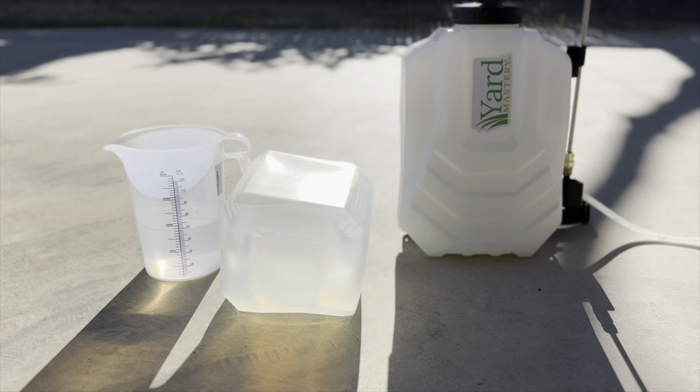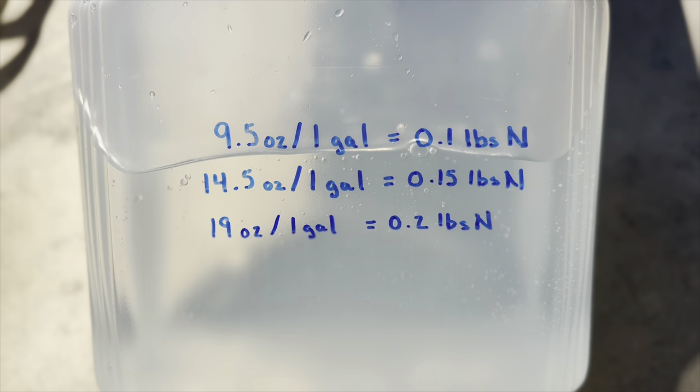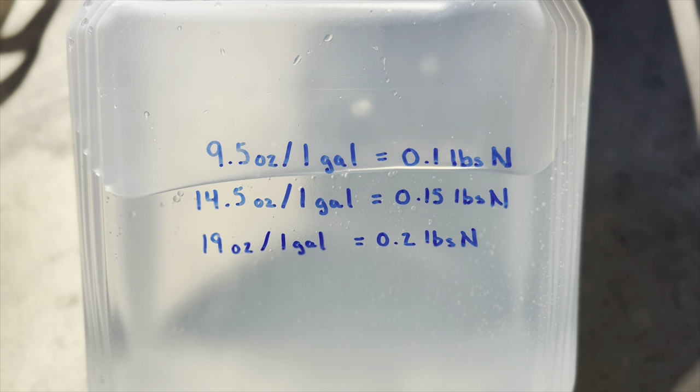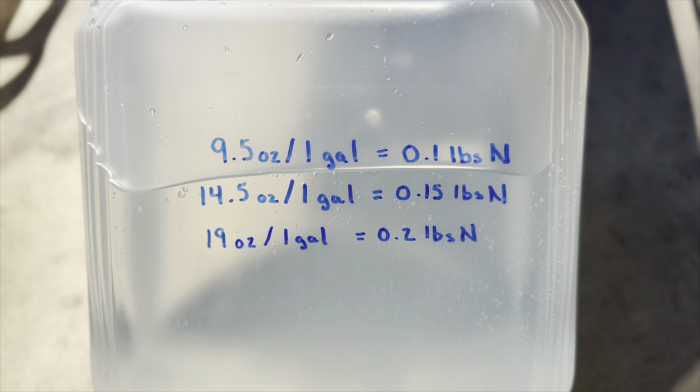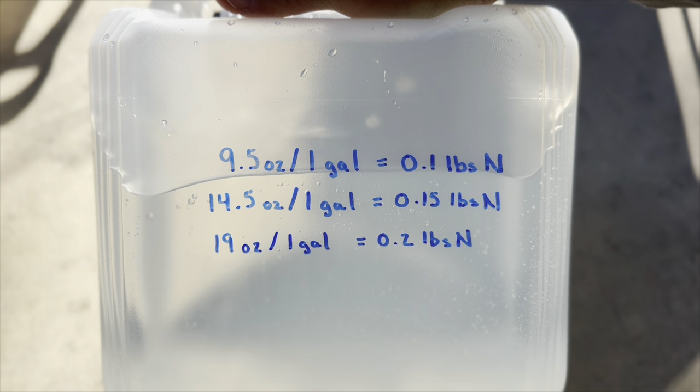It's been a few days and temperatures are going up this week — today will be 84, reaching into the 90s this weekend. I'm going to lay down some diesel exhaust fluid this morning on a test plot of about 500 square feet. Looking at the rate chart I wrote here for reference, it shows how many pounds of nitrogen you put down given how many ounces you apply. I'm going to go with the middle option: 14.5 ounces.